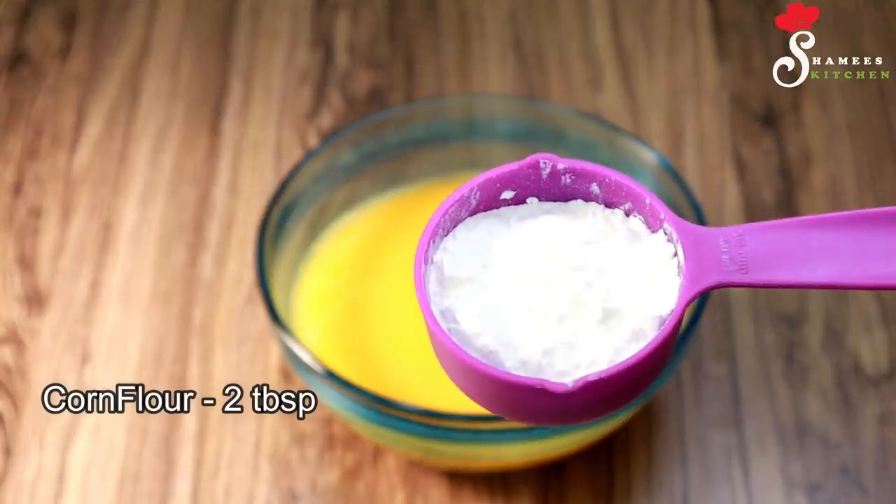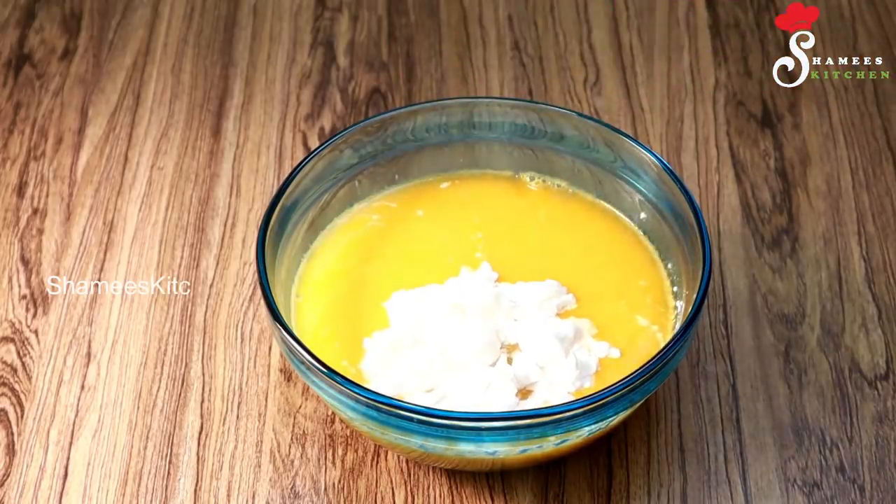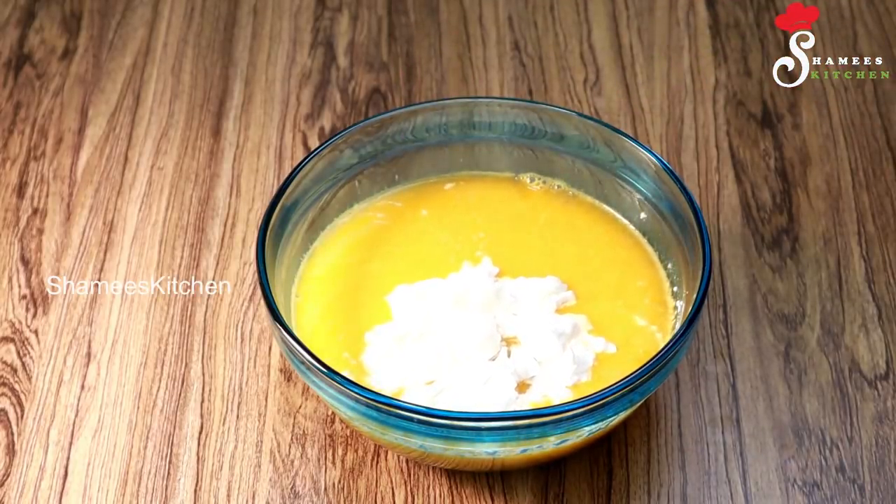I'll add corn flour. I'm taking 2 tablespoons of corn flour. We're using corn flour, which gives the jelly its consistency.